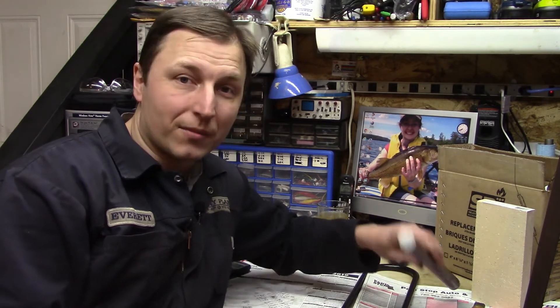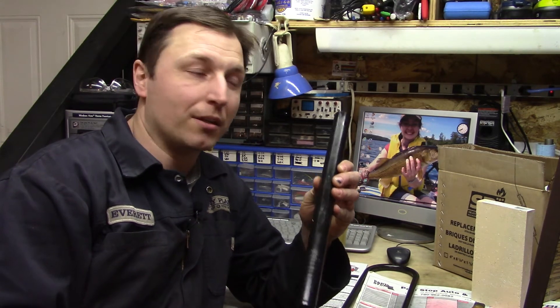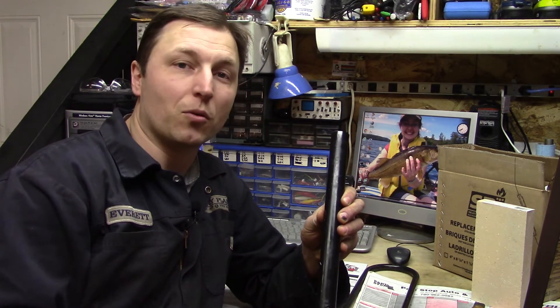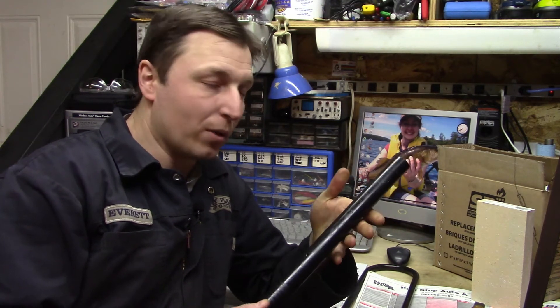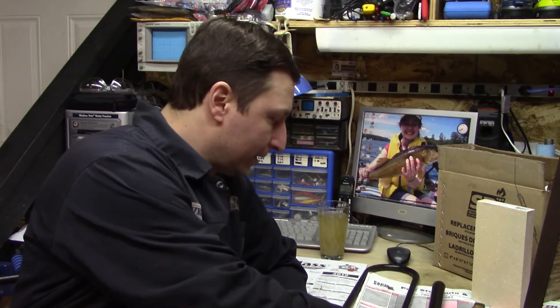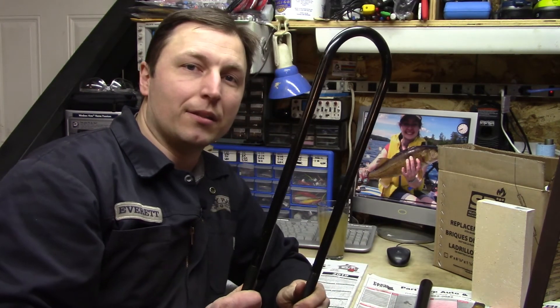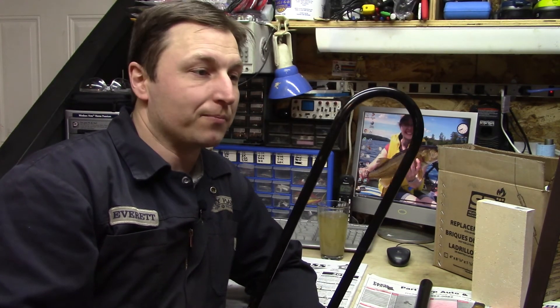I've used some of this stuff in some of the videos already. One example being this chunk of either Dodge truck tie rod end or Dodge truck track bar. And again, I don't know what grade of steel this is, so we're going to play with it a little bit. As well, these U-bolts from doing lift kits in our shop.